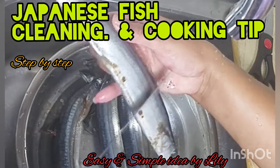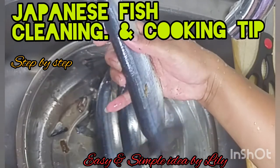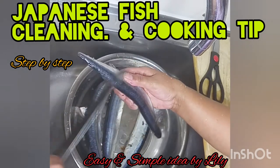But you try to remove the skin from the skin. Because it's not a fresh one. And this fish is very tasteful. It's not the same as the Campo.